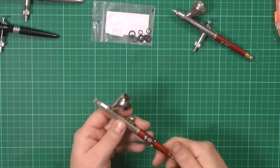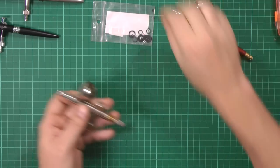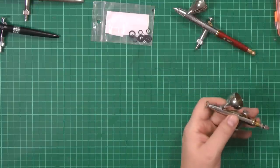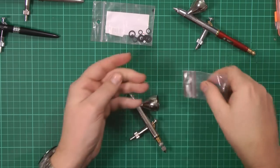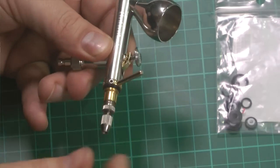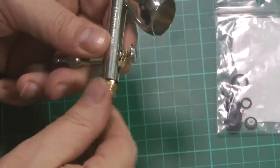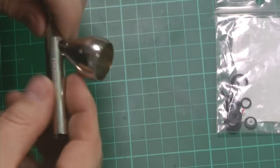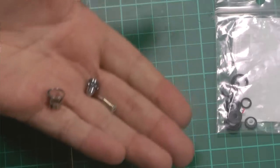So what I'm going to do is show you how to change them and the differences between the two. Usual thing when taking your airbrush down — whip the back off, then slip your needle out the back. Then you have this section here. You get a little tool in the kit; it's quite handy to use. This back collar can get very very tight, so you use it to help undo the back section, which is your main body part. The trigger assembly comes out, and then you can whip the front off as well, exposing your nozzle and needle cap.